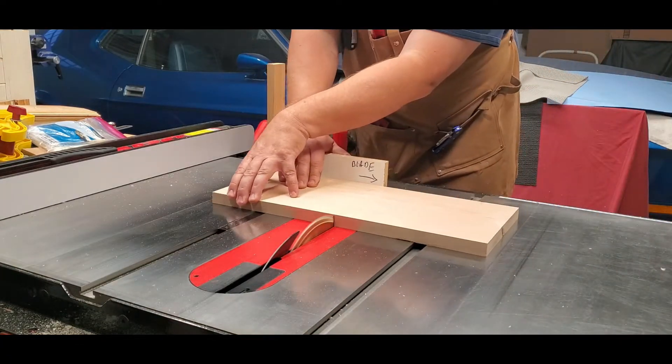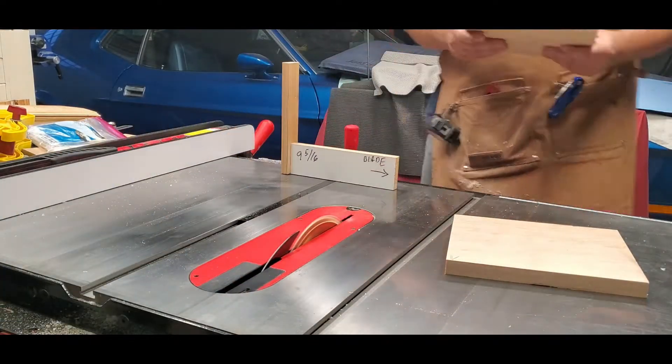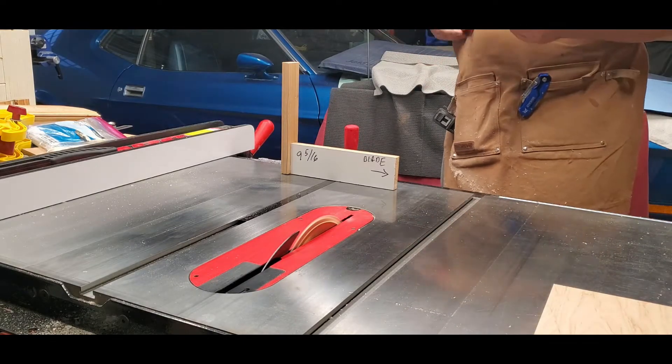Here I am now finally cutting the hard maple down to its final length of nine and five-sixteenths of an inch. You can see my awesome jig there.